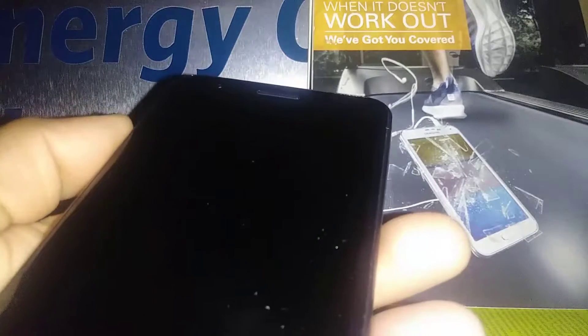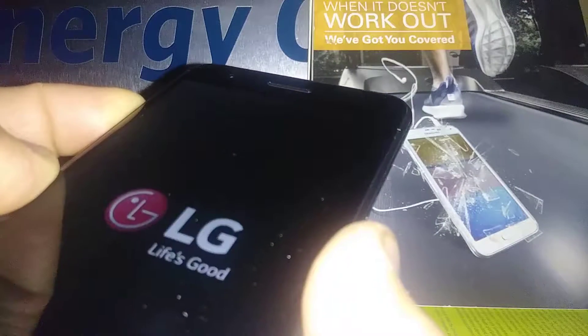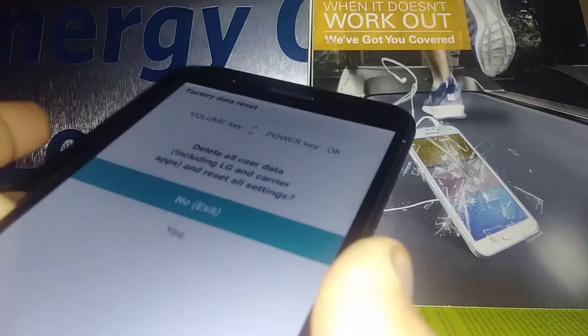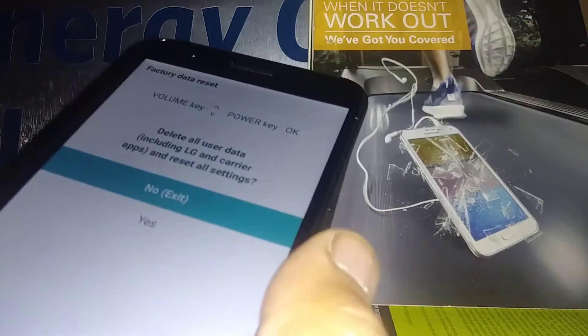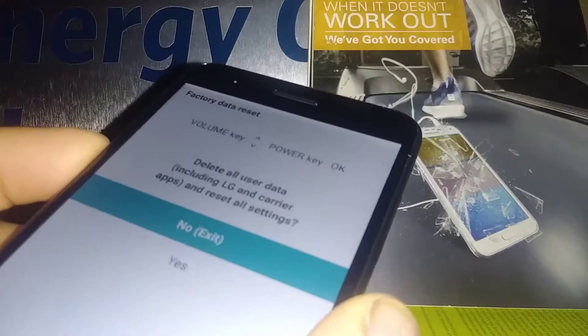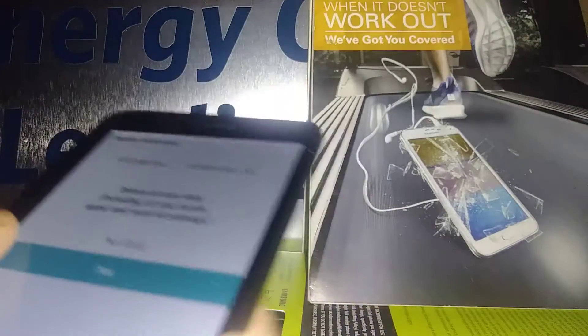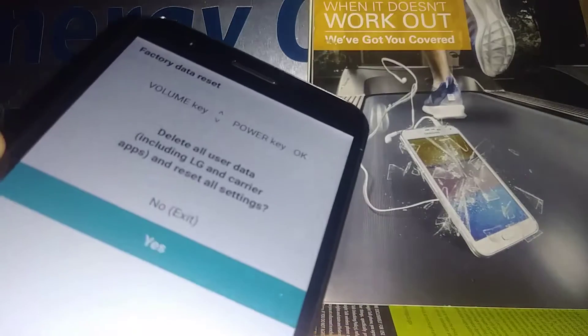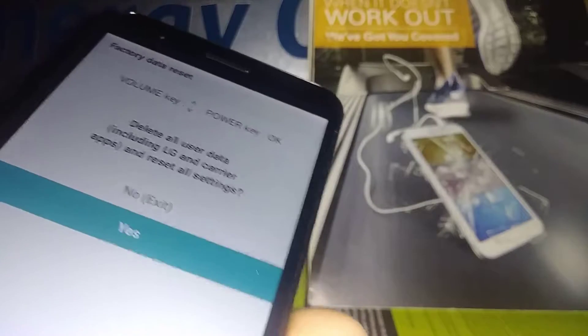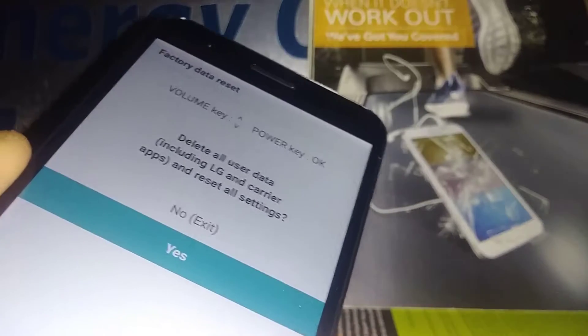Power off the phone and start over again, pressing Volume Up and Power key at the same time. When the LG logo appears, release and press again. When the recovery menu appears, release both keys. Now using Volume Down, highlight and select 'Yes' — it's highlighted in blue. Press the Power key to confirm.